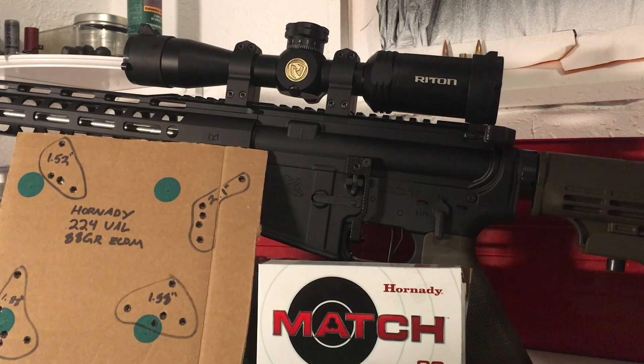I have a Monstrum Gen 3 first focal plane 4-14 on its way, and that's really the ideal scope for this build.